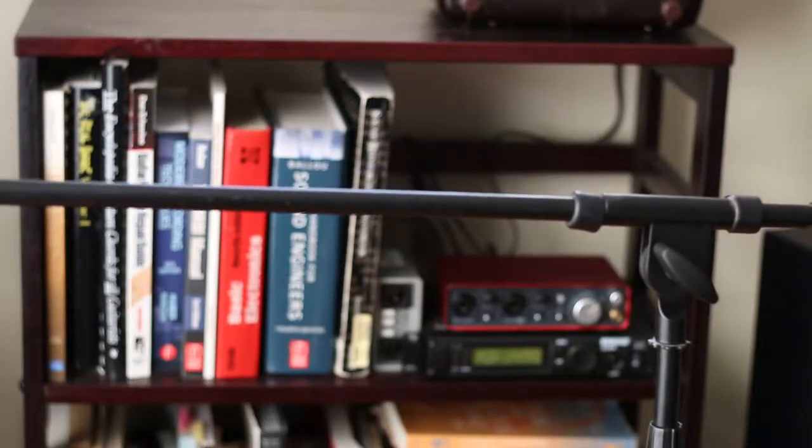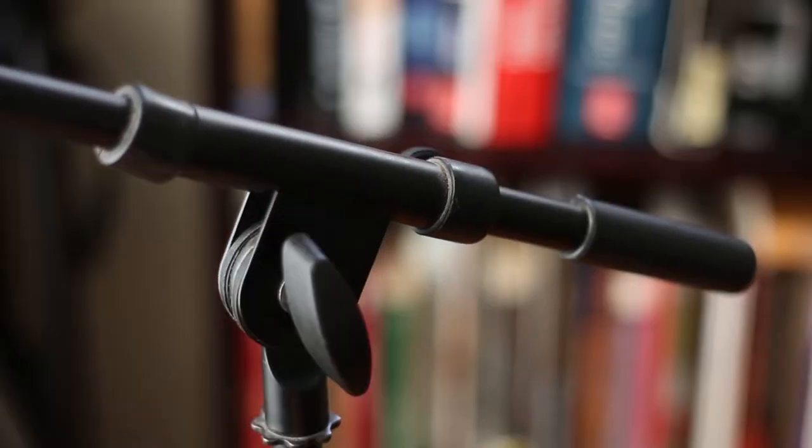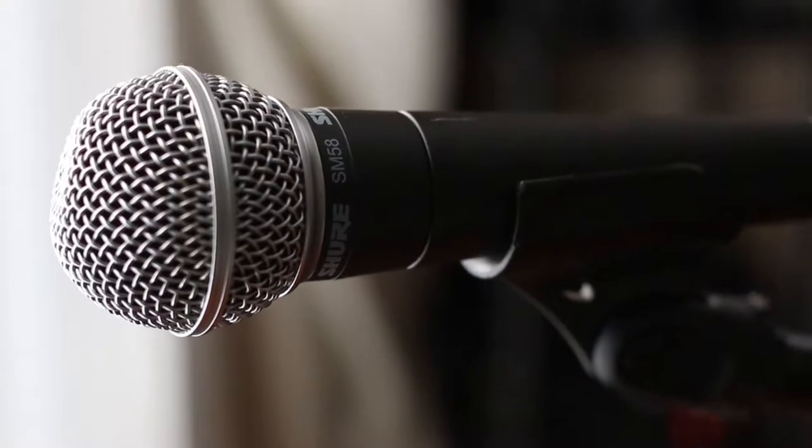When I was in high school and I bought my first mic stand, I bought the cheapest one I could find. It didn't seem any different from the more expensive options in the store, and for the first few months after I brought it home it worked perfectly. Then the boom arm started to slip. I would set the mic exactly how I needed it and the second I took my hands away it would slowly start to fall to the floor.